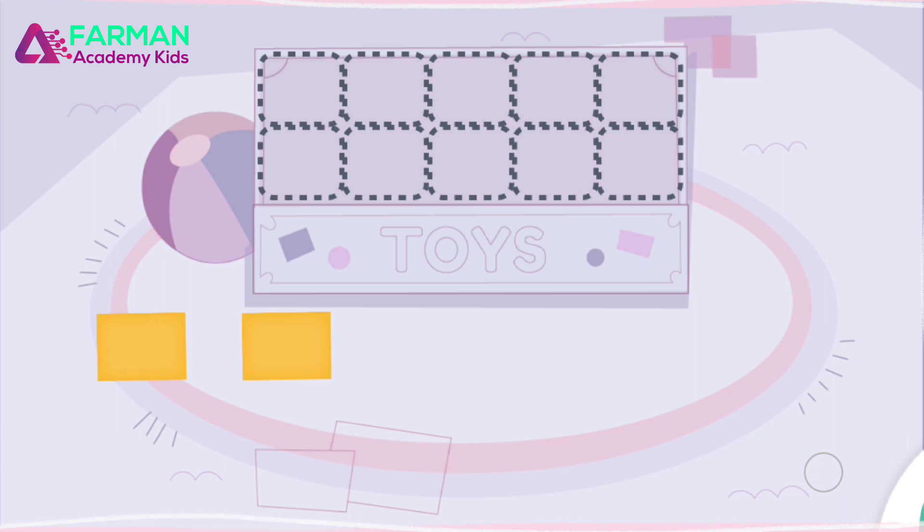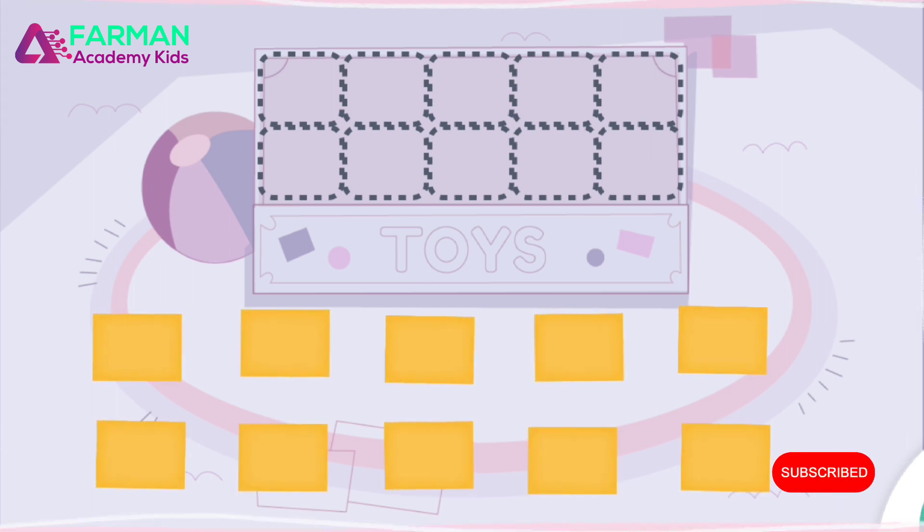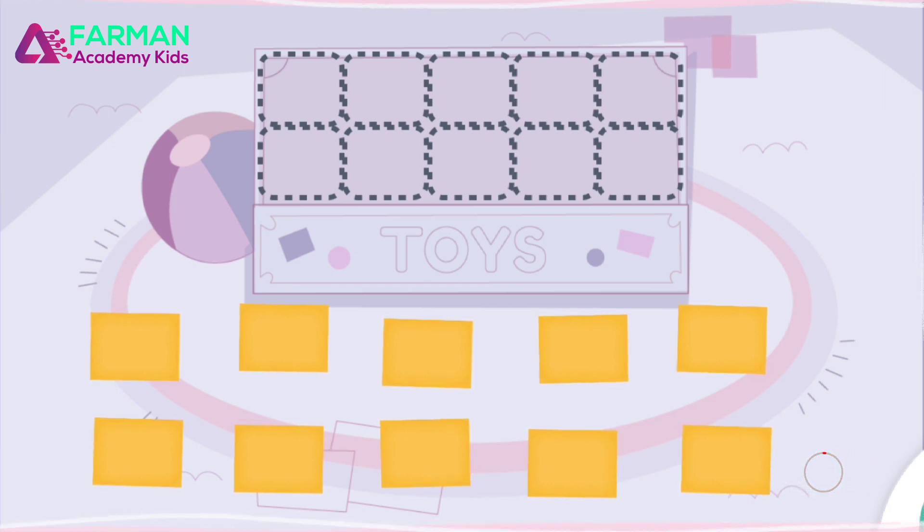Now let's measure the toy box with squares. 1, 2, 3... The toy box is as big as 3 squares.